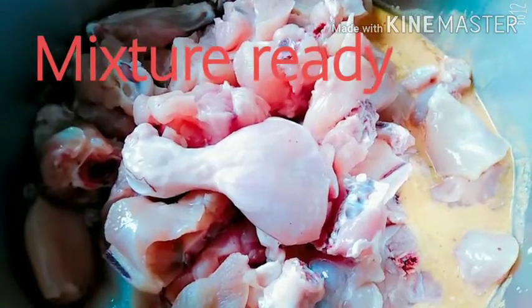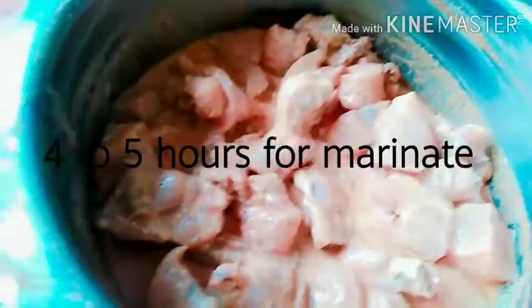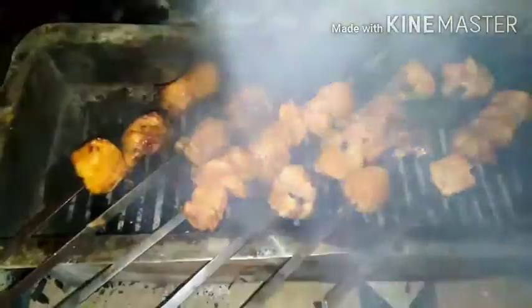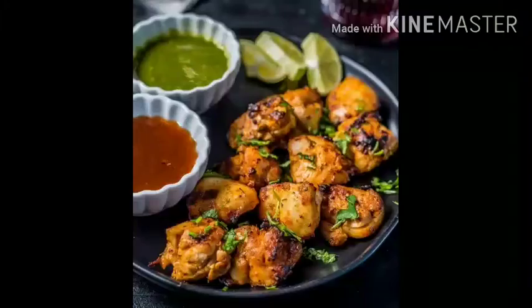Now we will add the chicken and let the masala soak in. We will marinate it for 1 hour, or even 3 to 4 hours for better results. The koila (charcoal) is also added — it was a bit difficult, but see how juicy and tasty it looks. Let me try this.